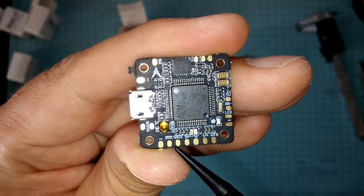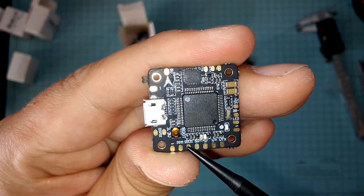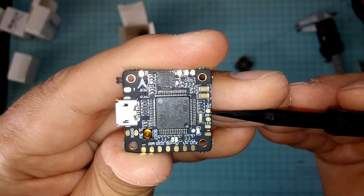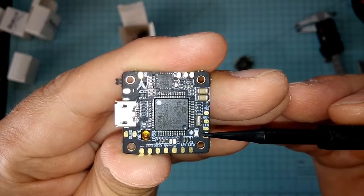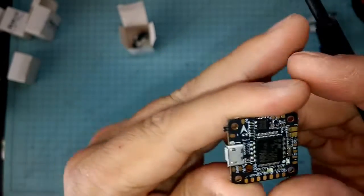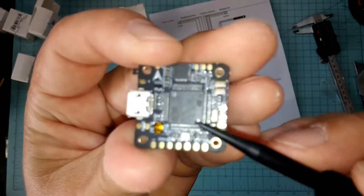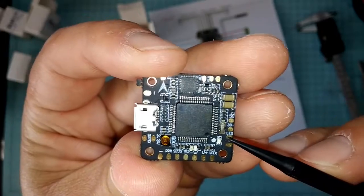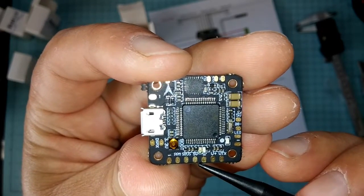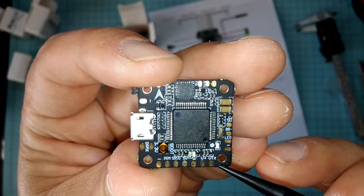It will do SBUS, PPM, and satellite receiver with the 3-volt. I do SBUS radio link on my stuff. Then you've got an LED signal, and that also shares with the 5-volt for the buzzer and negative for the buzzer. If you look on Banggood's website they have a not-so-great printout of the wiring — it's just about as hard to read as the terminals are. Nonetheless, I'll be hooking up both the LED and the buzzer. You've got 5 volts up here for your VTX — this would be your negative, 5 volts, and your SBUS for your receiver.